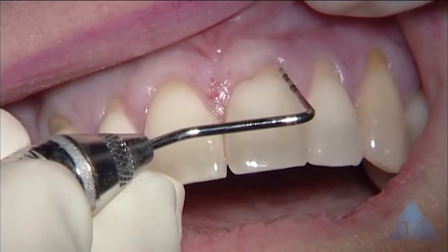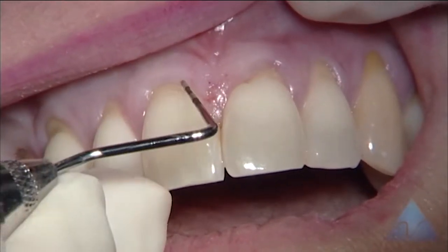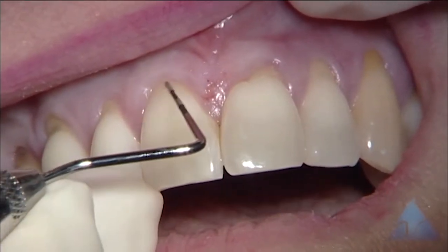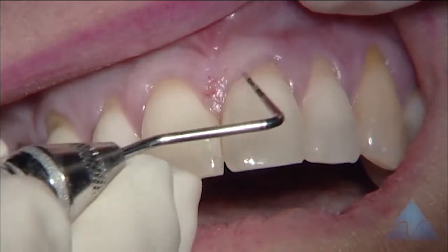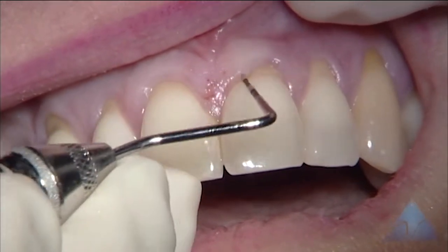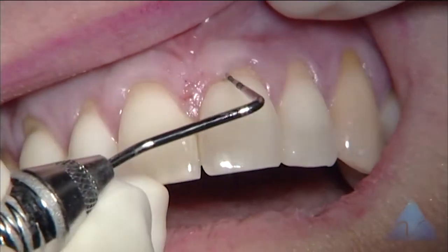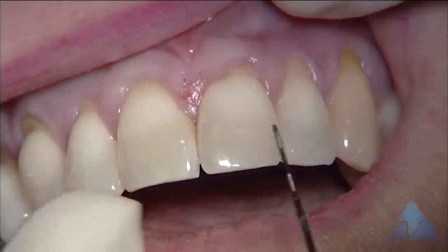You notice there's a little dip in the root surface there, and a little staining here too. Probably have a similar thing over here — a little irregularity that we often see that sometimes creates a little irregularity in the gingival margin. It's just sort of a cleft formation of this tooth.